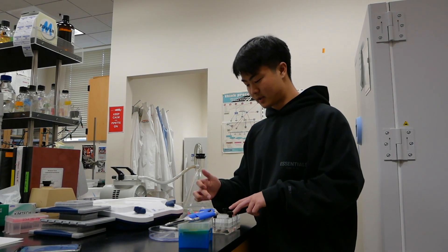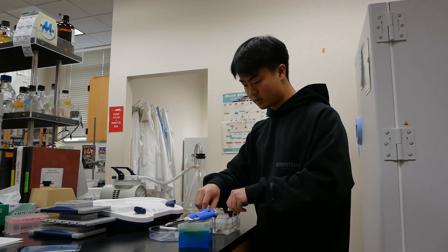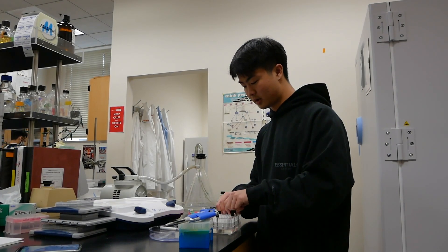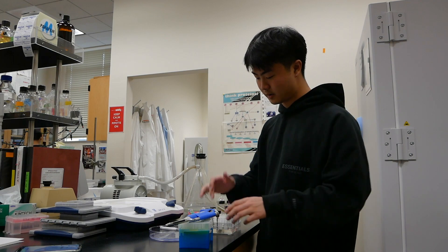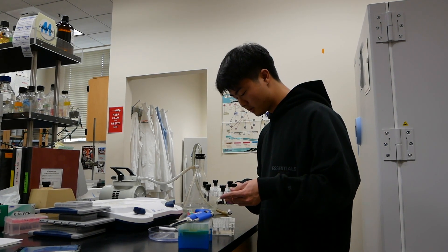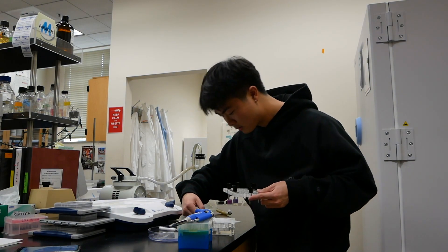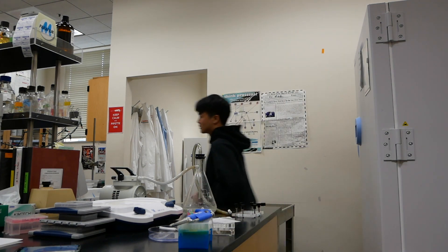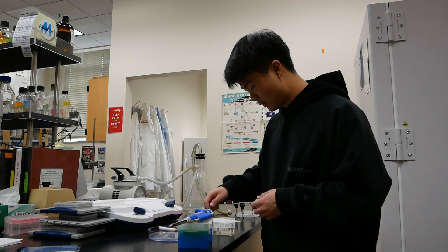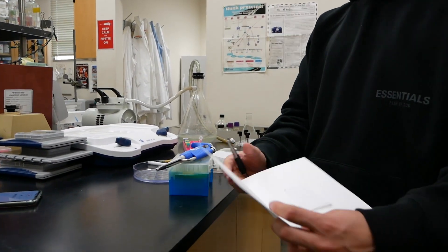Now when all of the protein samples have been suctioned through the paper and into the vacuum, we're going to take the apparatus apart, take out the nitrocellulose membrane, and mark it to make sure we remember which side the proteins are on. Since we put in the protein from the top, the proteins will be on the top side of the nitrocellulose membrane. I'm going to take a pencil, mark the top of the nitrocellulose membrane, and move it onto a piece of Whatman paper. I'll be taking this to the incubator to dry for five minutes.